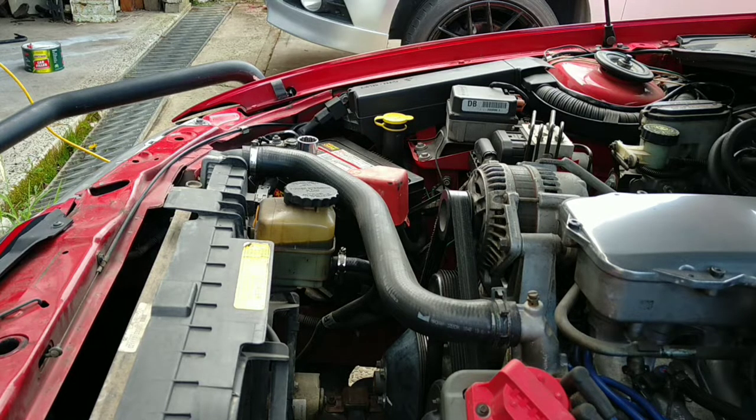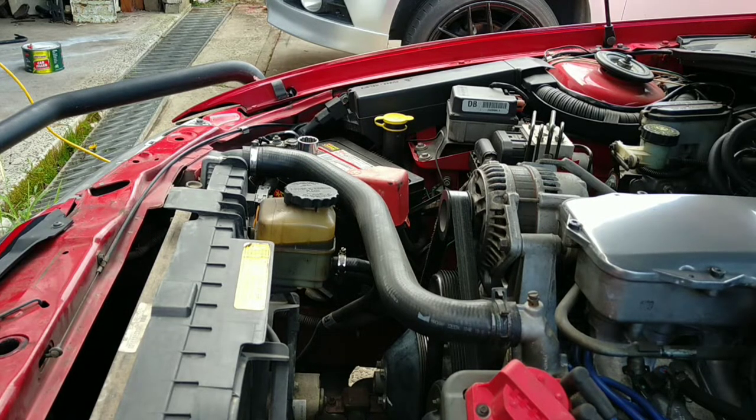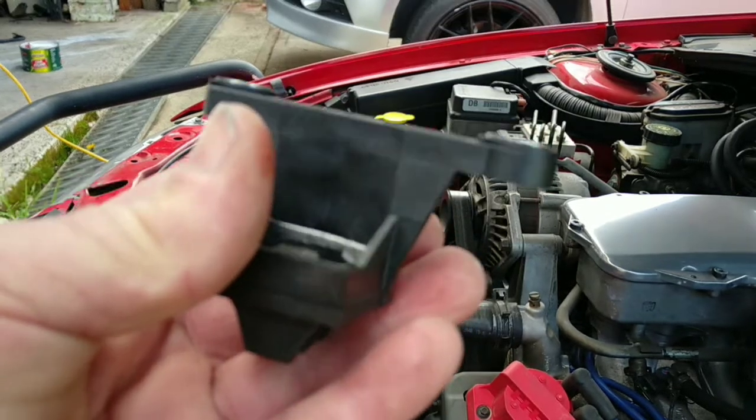G'day everyone, welcome to another riveting adventure of VYVZ Garage. My old red ute's had a bit of a hiccup the other night going to work — the engine was cutting in and out. I've done a scan, I can't remember the code, P16 something, it's number one firing order or number one cylinder timing. So I reckon it's the crank angle sensor, so we'll be changing this.